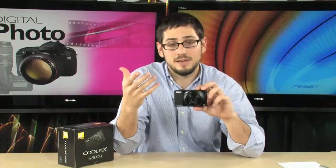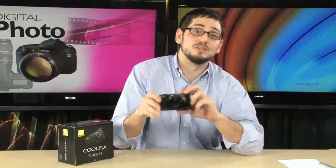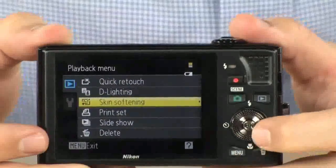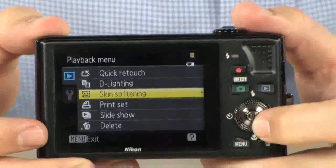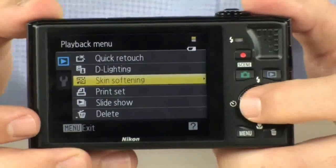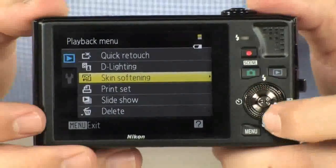It also has smile detection, which is fairly common on high-end cameras. Point the camera at your face, smile, and it understands that your eyes are open and you're not blinking — it will automatically take the picture when you smile. Another cool built-in feature is skin softening: if you just took a portrait, you can on-the-fly soften their skin, which takes about 10 years off instantaneously.